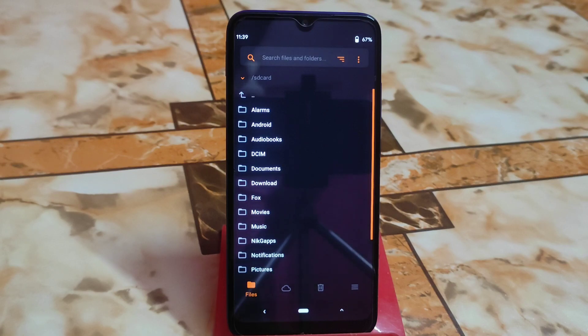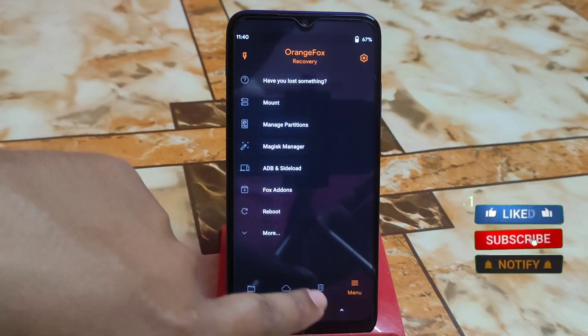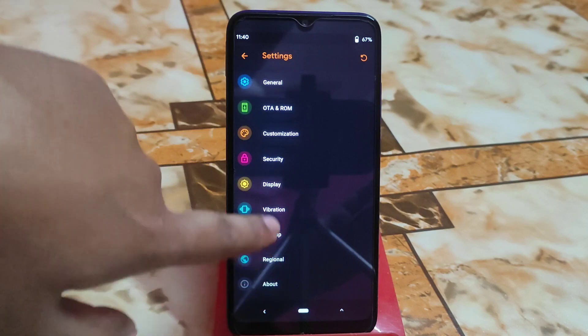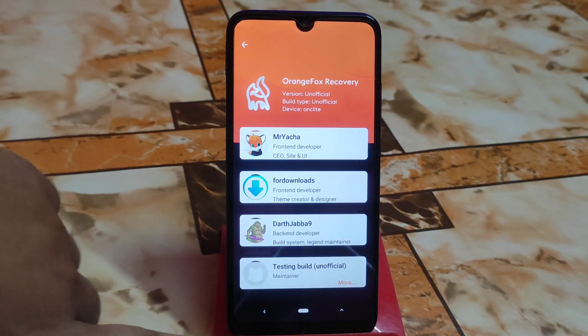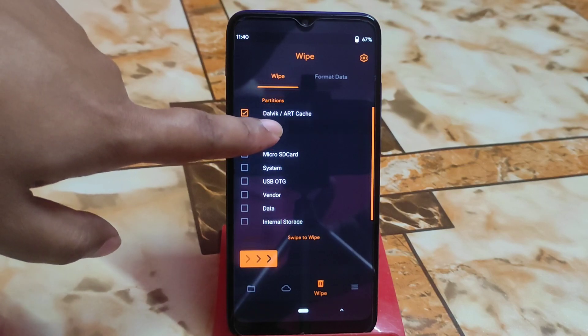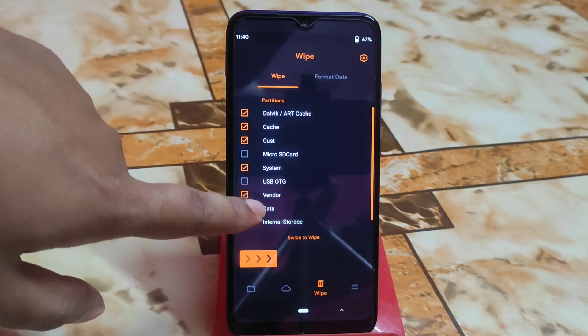I already booted my device into recovery — I am using OrangeFox Recovery. Let me show you the OrangeFox version I am using right now. If you need that one you can ask me. Now just select Dalvik cache, cache, system, vendor, and data.